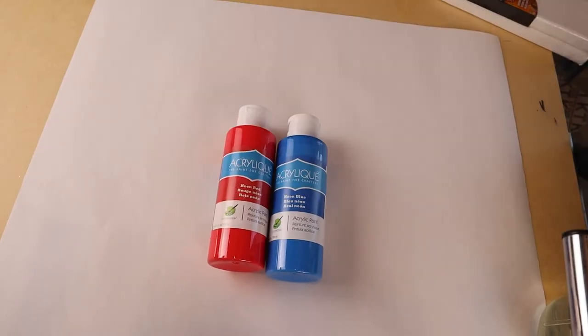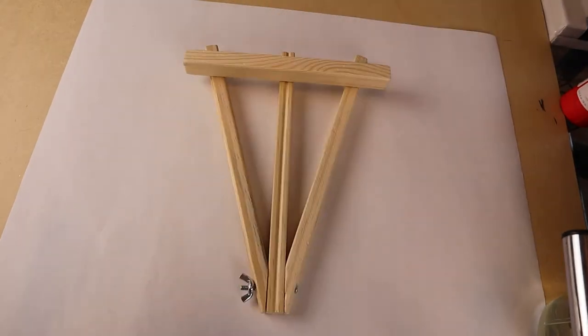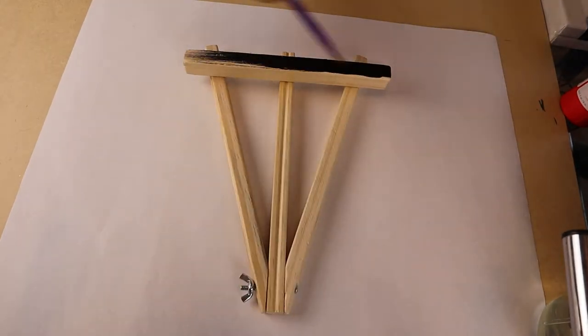Hi everyone! Today on Doodle Desk we're going to be making the Piranha Plant from Mario. It's super easy and everything we're using I found at the dollar store.